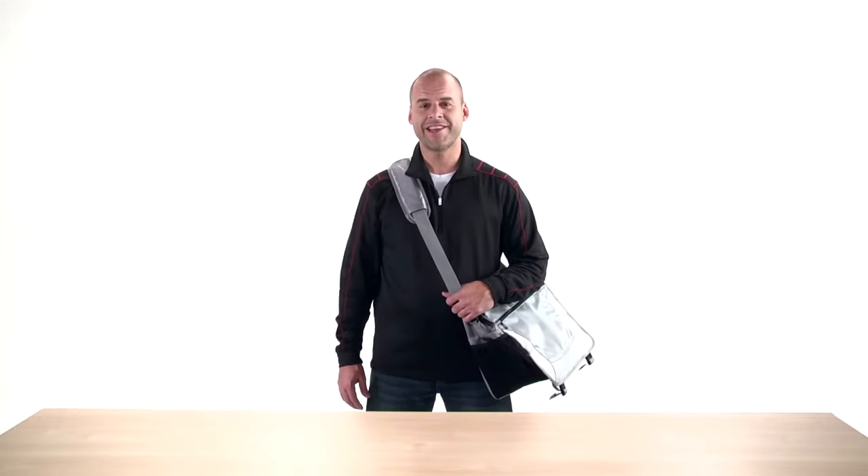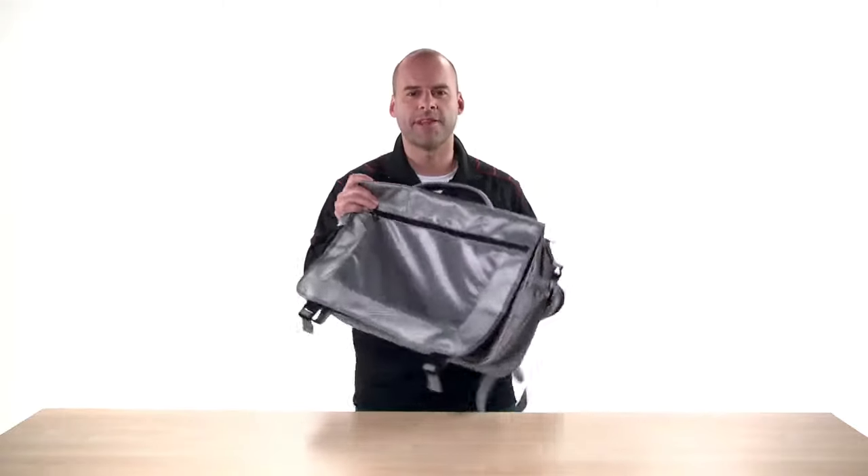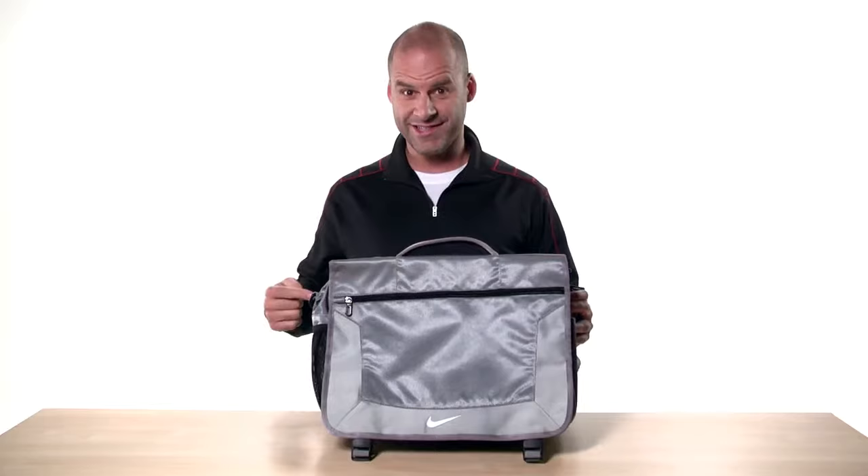Hi, I'm Kobe and I'm here to show you the Nike Golf Elite Messenger. If you're looking for a top-of-the-line messenger that is truly the ultimate business partner, this is the one for you.